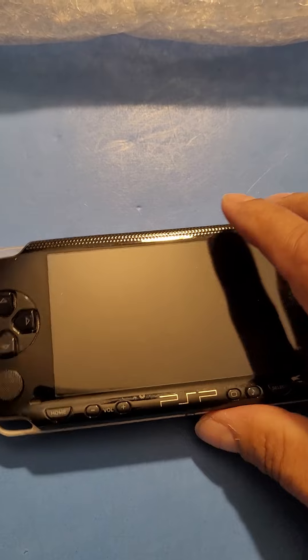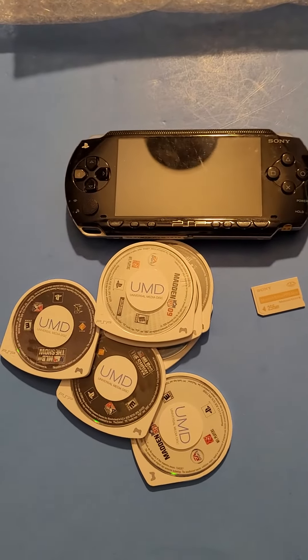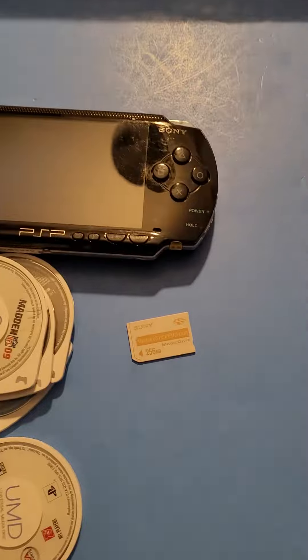So there you guys have it, just a little quick unboxing — PlayStation PSP. As always, I appreciate you guys for checking out the video and we'll see you on the next one. If you're watching this on YouTube, please like and subscribe. Peace out, players.